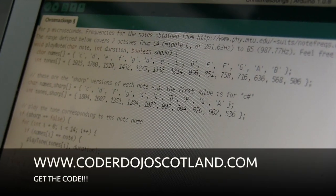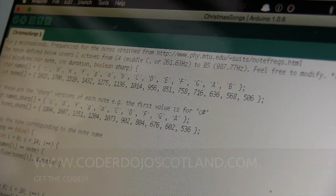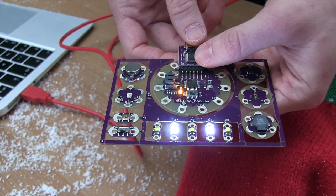The code is written in Arduino C and we'll make it available on our website. Now we're going to upload the code. It works.